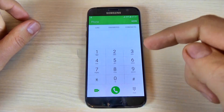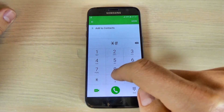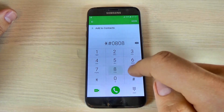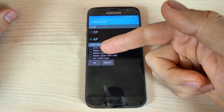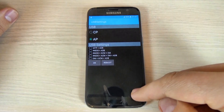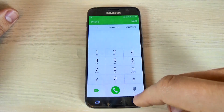Let's check the USB settings. For that just type *#0808# and from here you can check what USB settings you want. After that just hit reboot.